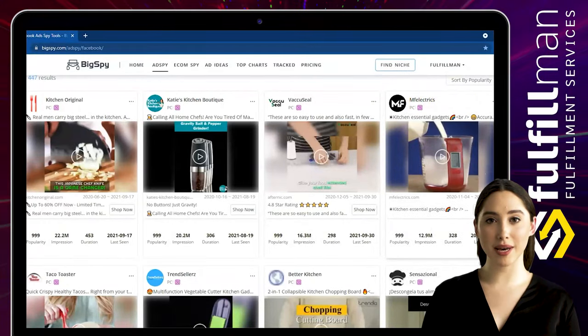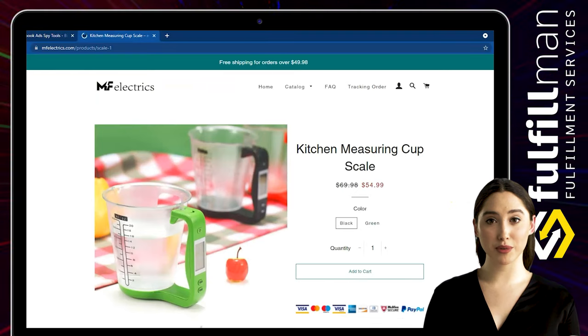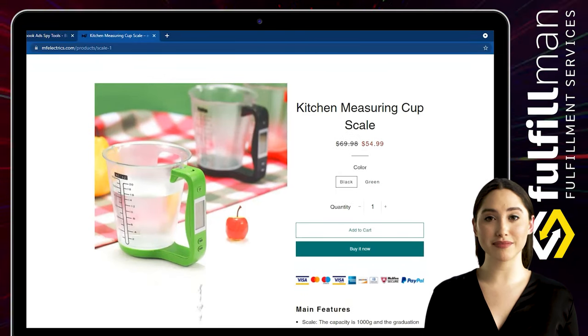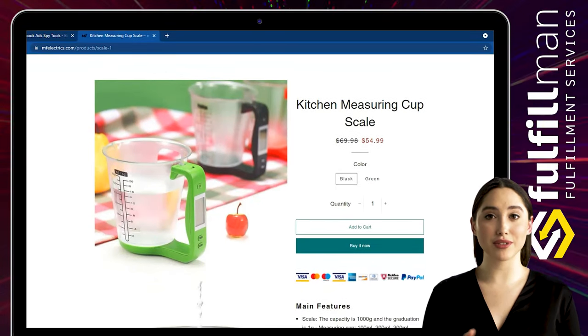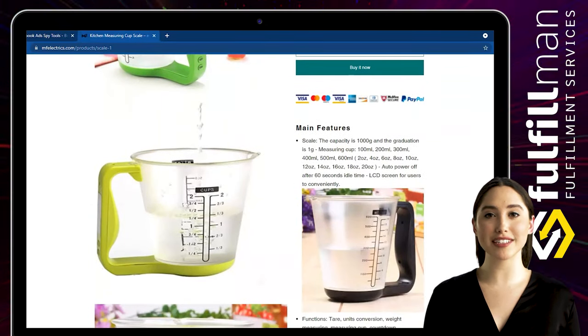This electronic measuring cup combines a measuring cup and a scale into one, allowing you to measure the volume of the liquid while also knowing the weight. The special shape of the cup allows you to not only weigh liquids but also put various foods, vegetables, fruits, and other ingredients.